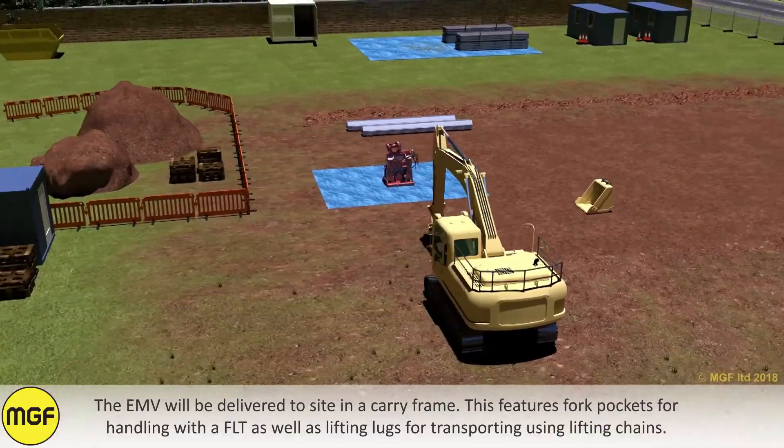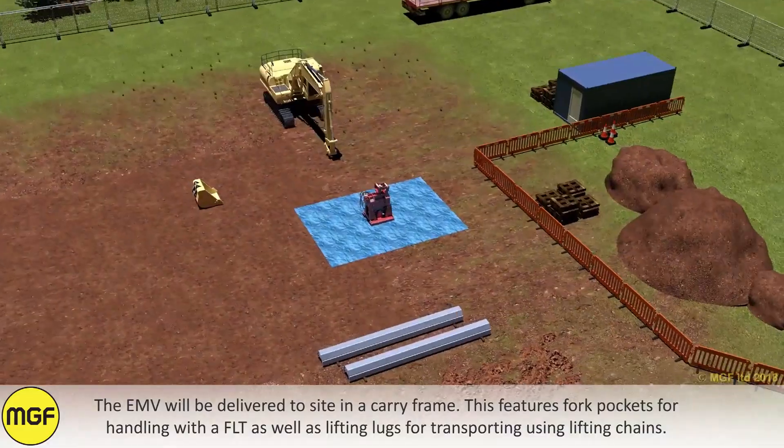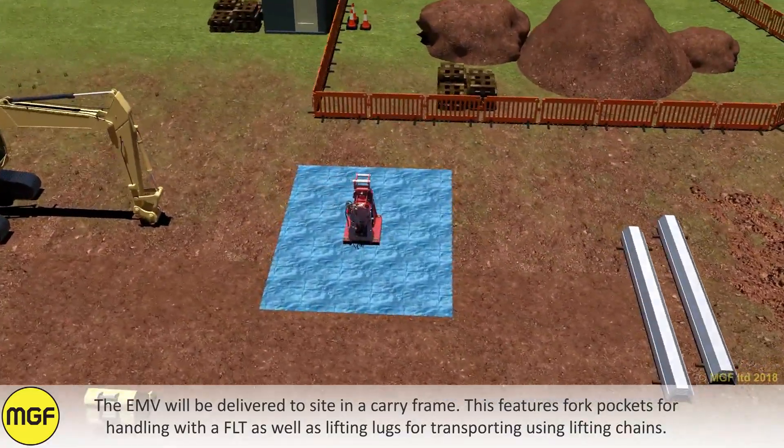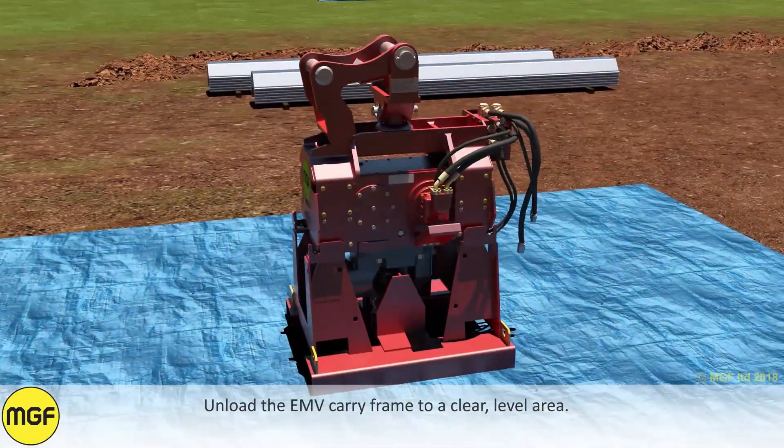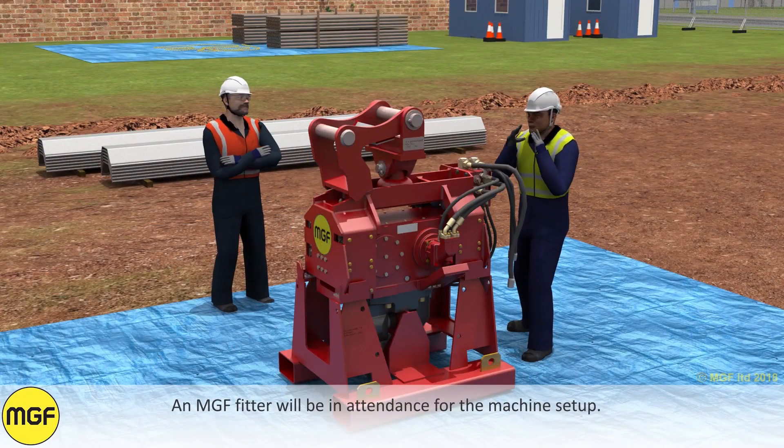The EMV will be delivered to site in a carry frame. This features fork pockets for handling with the FLT, as well as lifting lugs for transporting using lifting chains. Unload the EMV carry frame to a clear level area. An MGF fitter will be in attendance for the machine setup.